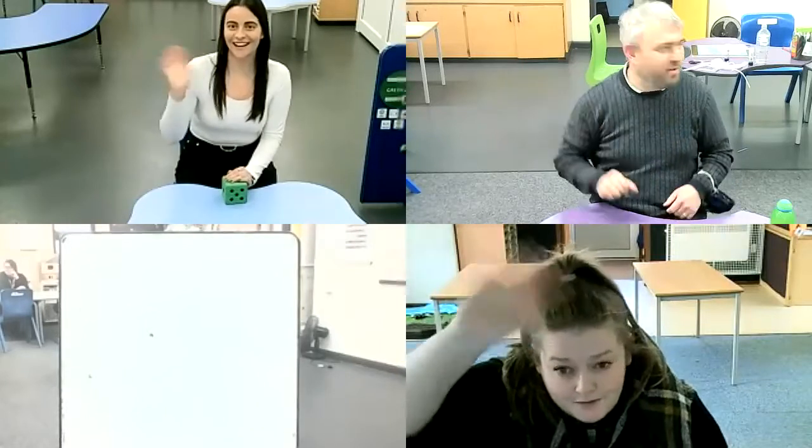Hello everyone! Look, it's Janetta and Alice as well. Say hello! Hi! So it is time for us to play another maths game.